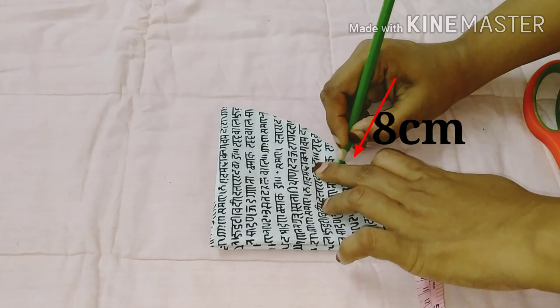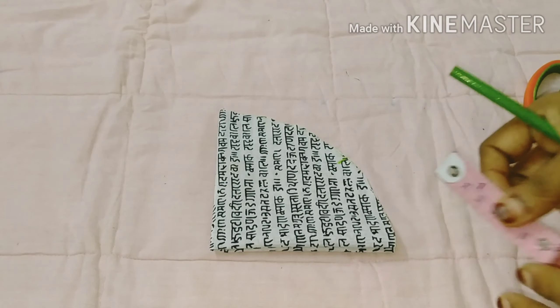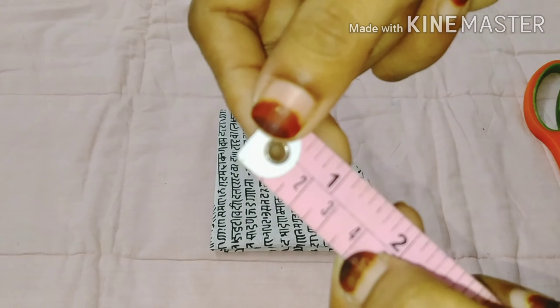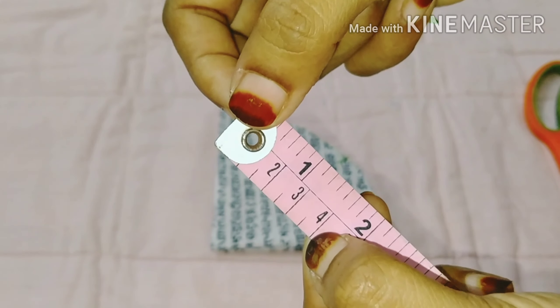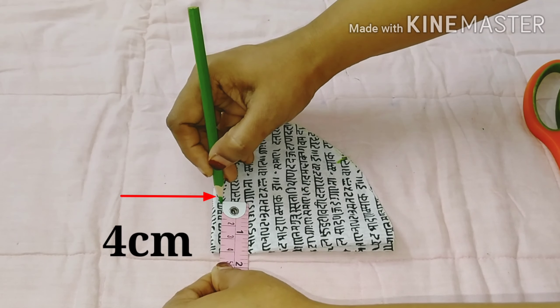The curve is 8 cm. The opposite side is 4 cm. We will mark 4 cm on this side.